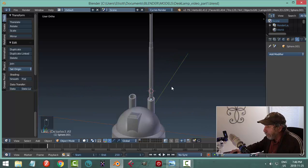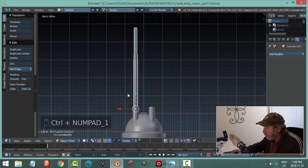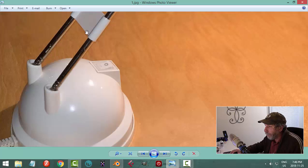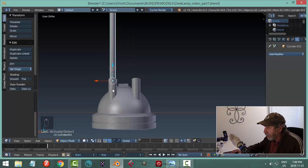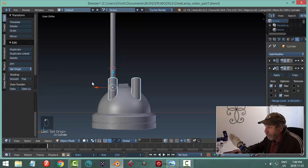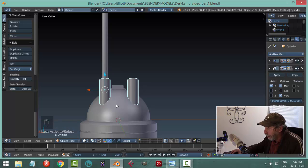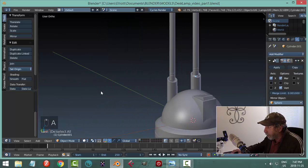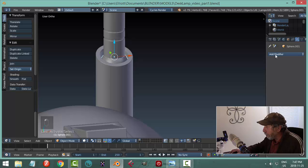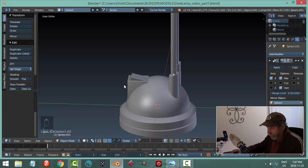Now I'm going to mirror this cylinder arm across. Looking from the back — I'm going to mirror it across and then make the connecting piece. Select this arm, make sure origin to geometry is set, Shift-S cursor to selected. Add Mirror modifier and with the eyedropper select the dome — we get one on the other side. For the ball: add Mirror with respect to that same object and get one on the other side too.